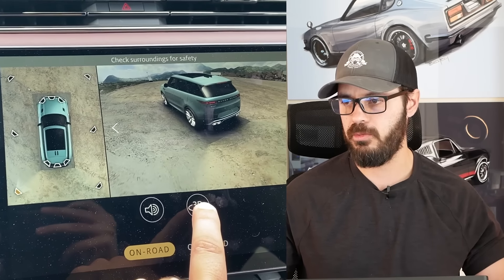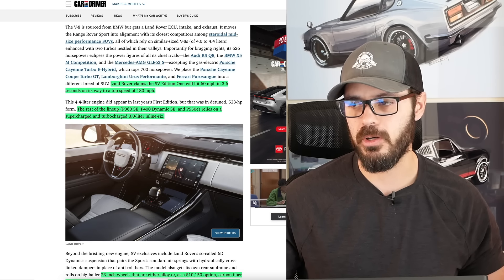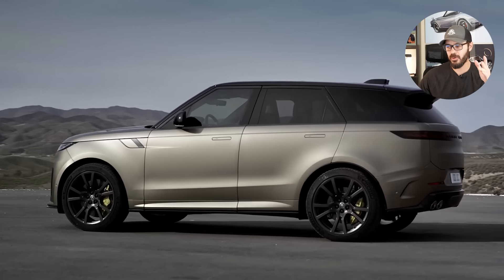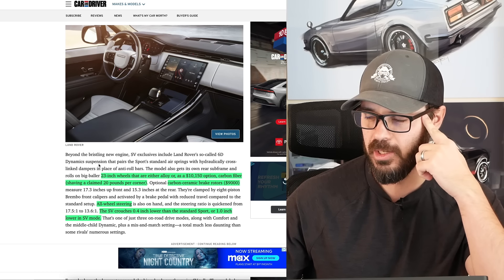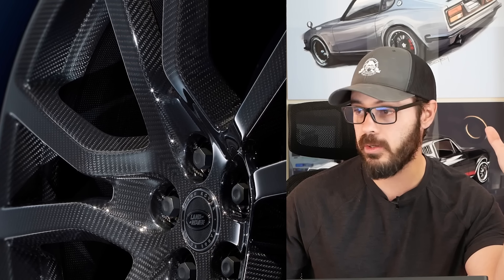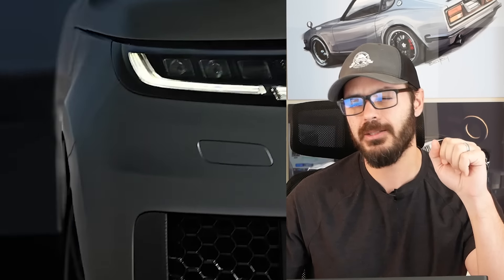You can go and check out my previous review on the Sketch Monkey channel. Now, we have 23-inch wheels that are either alloy, or if you happen to have an extra $10,150 laying around, you can add the carbon fiber wheels, which shave a claimed 20 pounds per corner and they look really great. I do love the carbon fiber wheels, but for $10,000 it gets a little tricky.